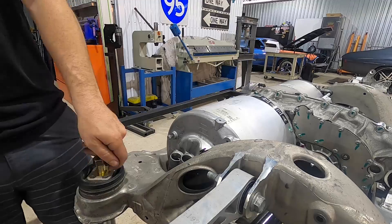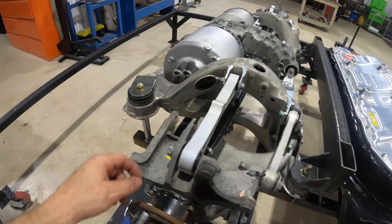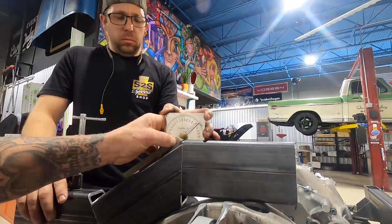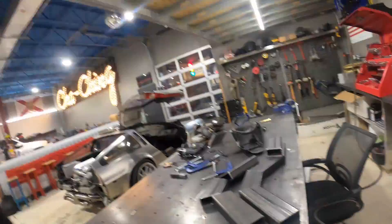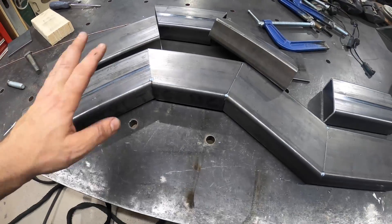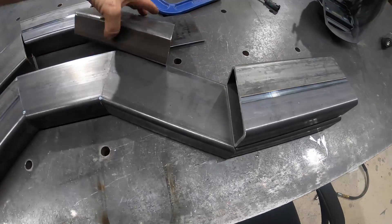Our rear subframe is coming together. We have our front bar in place — this is going to grab the forward two mounts of the Tesla rear IRS system. We have our quarter inch pieces cut, coming over the factory IRS member which is aluminum, then connecting into the back bar which ties into the side rails. We have our passenger side all set and just did our miters for the driver's side. When doing stuff like this, focus your time and energy on one side, then transfer it — don't start over.